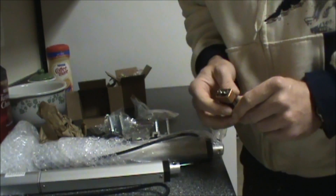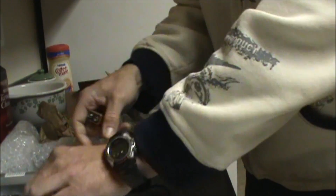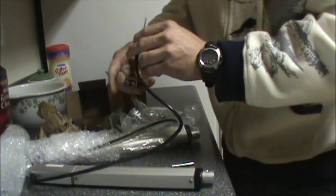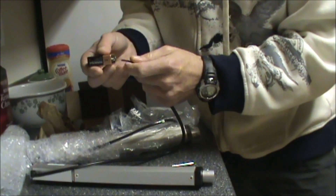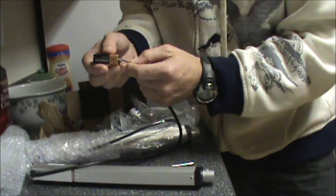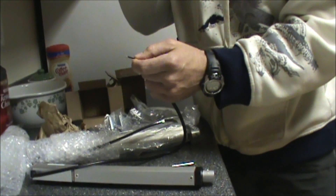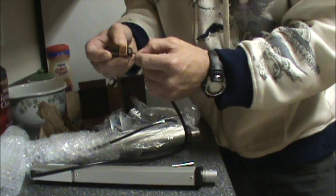Alright, what I got is a 9 volt battery. Let's see if this will work just off of the battery. Yeah, battery is good. There we go.